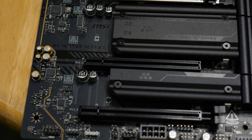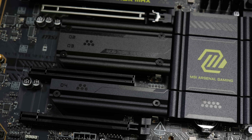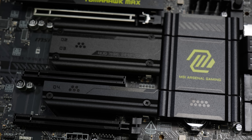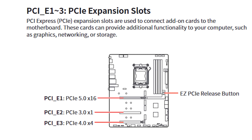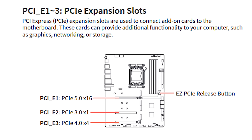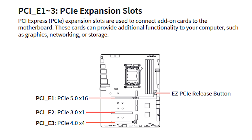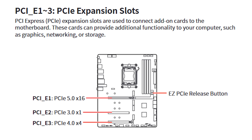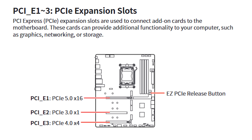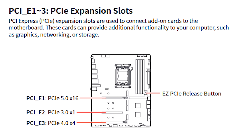The X870E has USB4 40 gigabit; the B850 does not. Even looking at the PCIe layout, it's basically the same. The X870E is one of the few X870E motherboards that does not split the PCIe Gen 5 lanes into x8/x8 — it's 16 Gen 5 lanes in the primary GPU slot, plus four Gen 4 lanes, plus one Gen 3 lane, with three physical x16 slots.